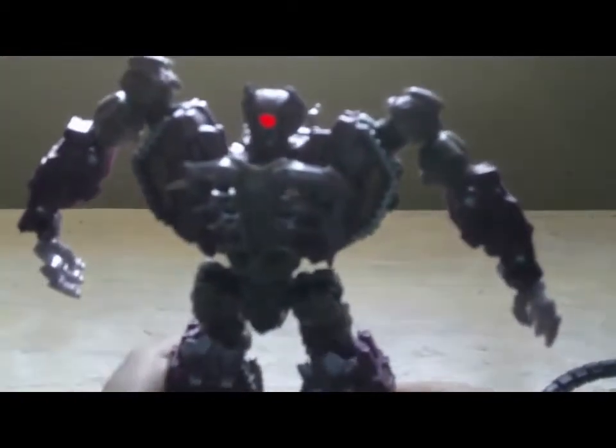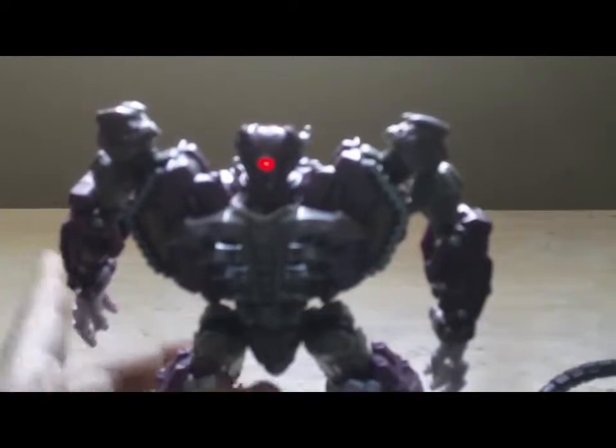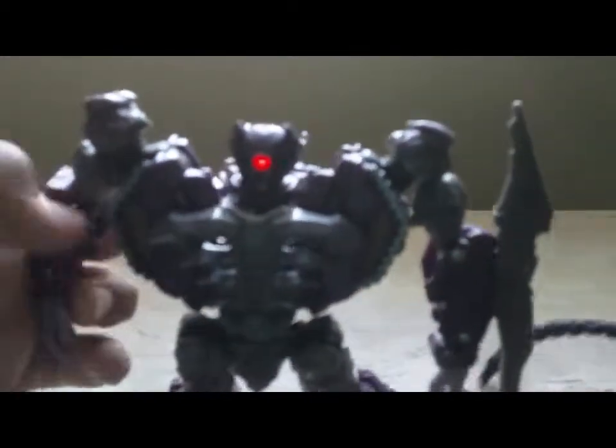And there you have it — take his blade and put his weapon, and this is a hose hole. And plug it in, and that.